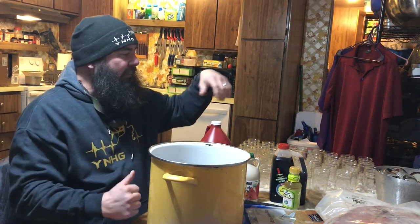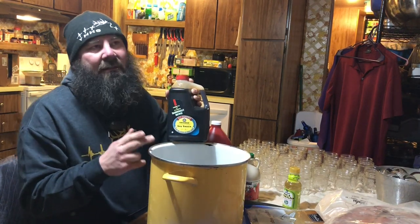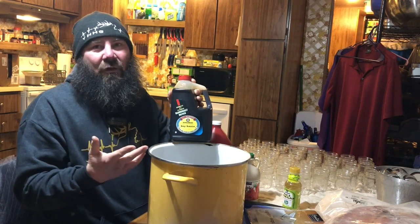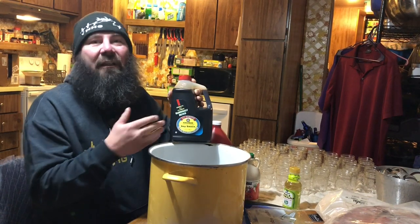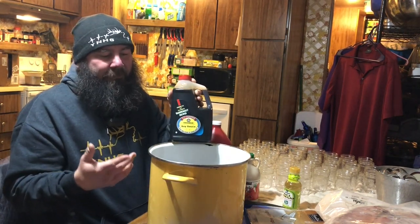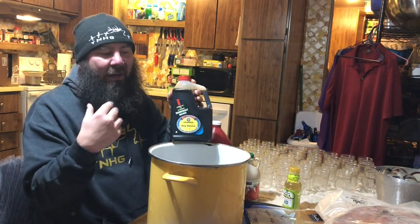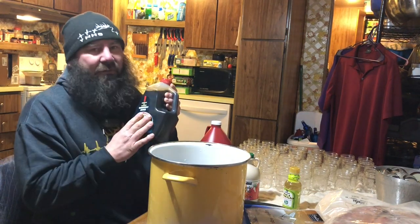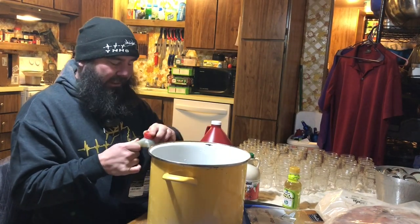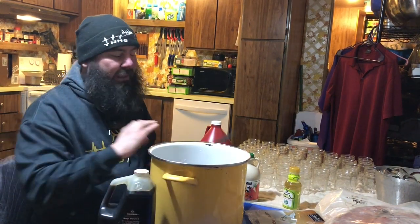The next thing I add is soy sauce. A lot of people say it tastes like teriyaki sauce, and honestly the shortcut to making teriyaki sauce is just water, brown sugar, and soy sauce — heat it up, stir it, let it cool down for about 15 minutes, and you have teriyaki sauce. That's basically what we're making, but I'm not heating it up. Plus it's cheaper: a big bottle of soy sauce is about four bucks and brown sugar is about two dollars.